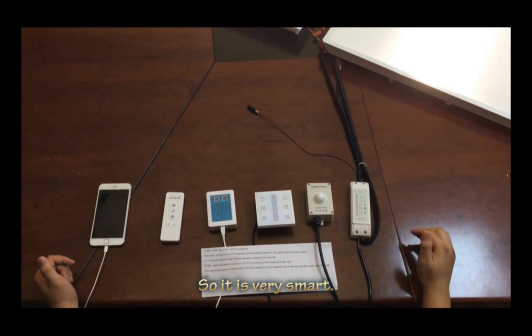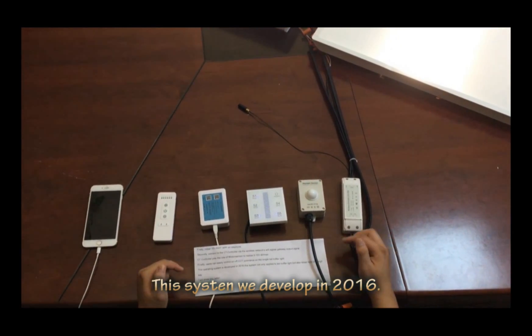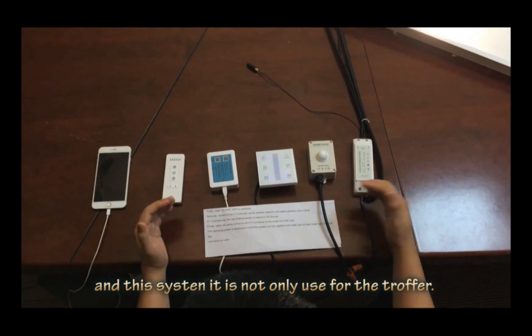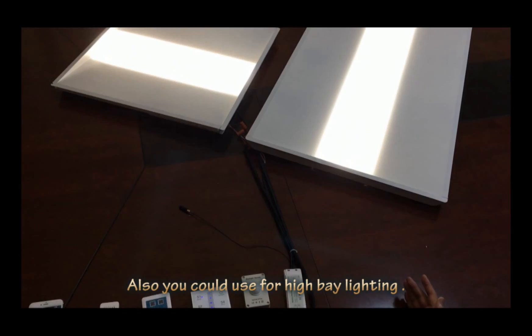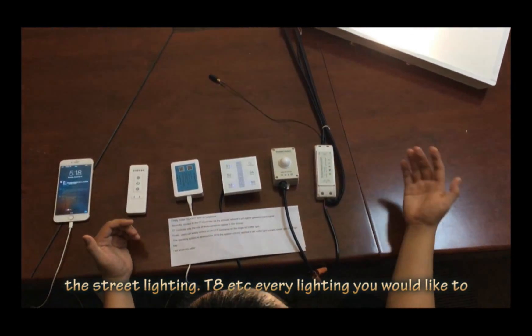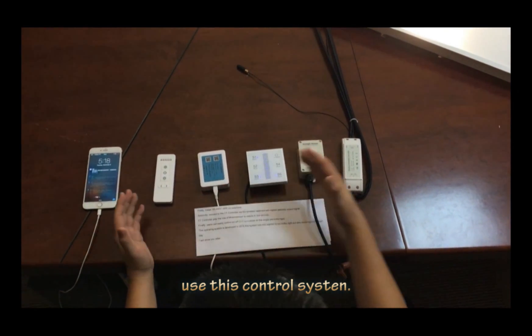It's very smart. This system was developed in 2016. And this system is not only used for troffers, but also for high-bay lighting and street lighting. Every type of lighting you would like to control, you can use this control system.